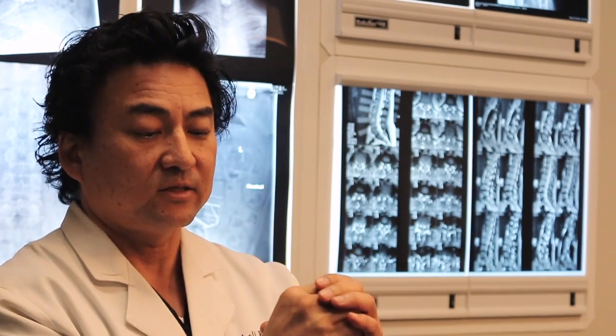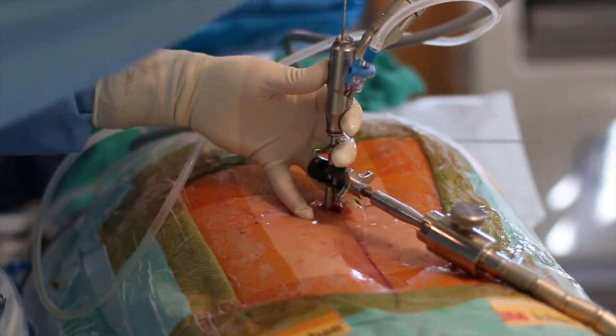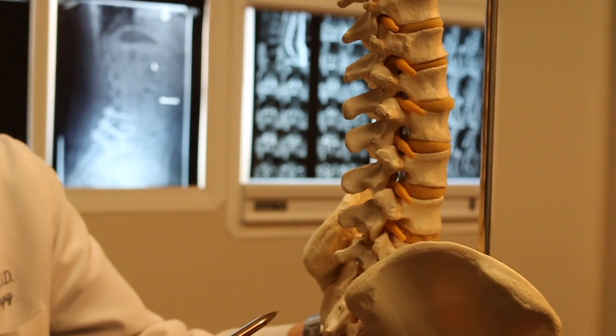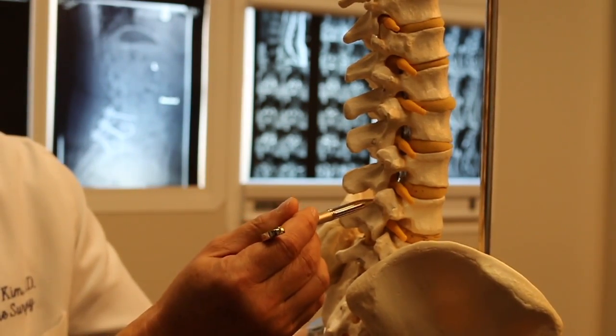We can also do the surgery using a more minimally invasive technique, and that's using the laser endoscope. Instead of making a one-inch incision, we make a much smaller incision and use an endoscope to visualize the surgical target site. The way we do that surgery is to come in a little bit from the side, so that we avoid all the powerful muscles in the back.